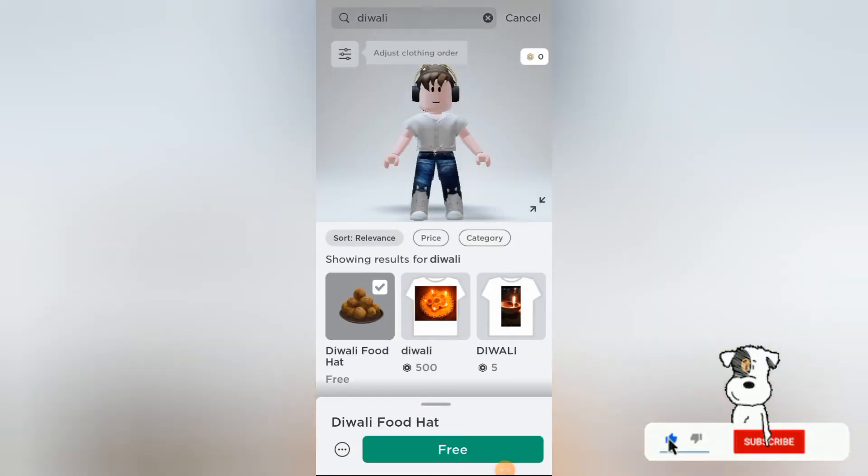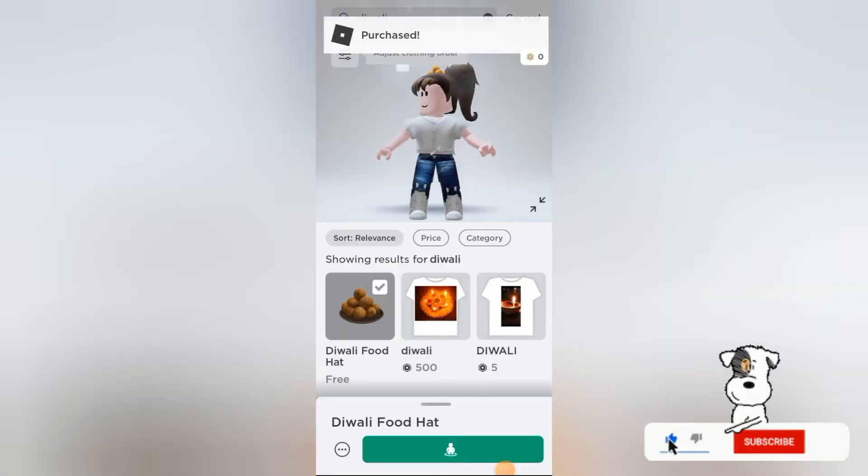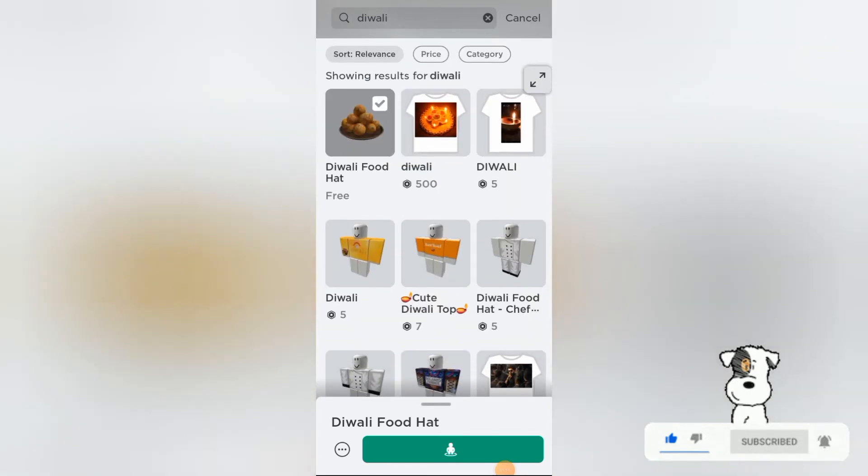This Diwali food hat is absolutely free to purchase. This will help you to decorate your avatar very easily, and this is the Diwali food hat.